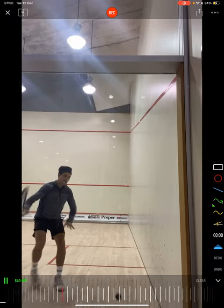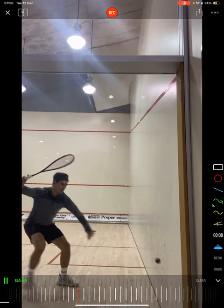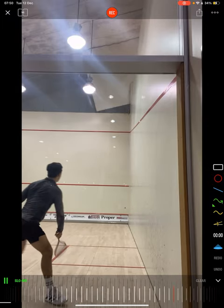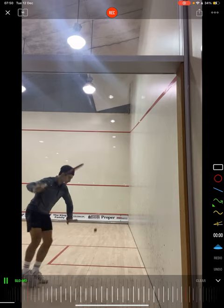James, how's it going? Thank you for sending in your video. Looking forward to diving into a bit of forehand technique here with you — some really good stuff. You hit the ball well. There's a few little interesting things and maybe little tiny quirks in your swing that I'd like to point out.